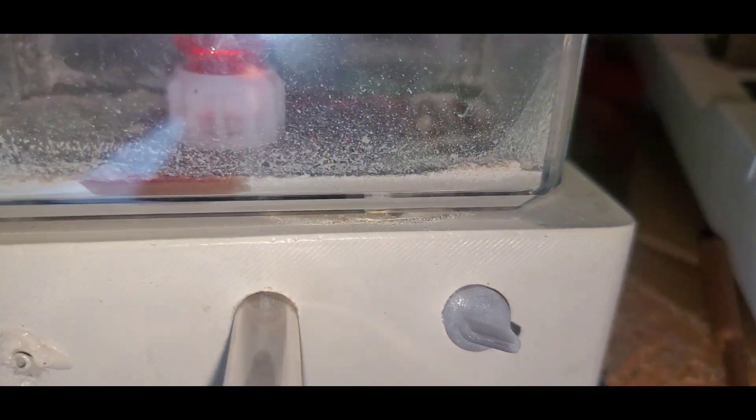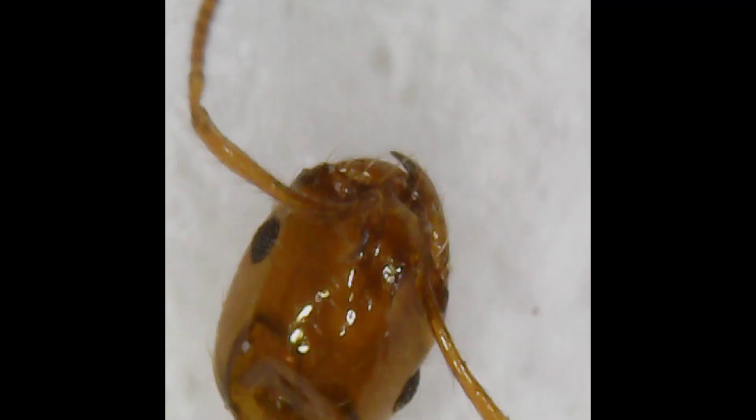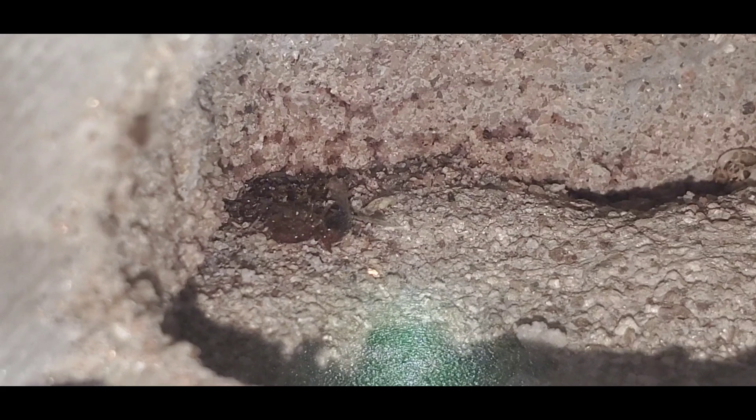Now that we know how to care for these types of ants, it's time to get a real idea on the species. I wasn't sure if they were Solenopsis xyloni or Solenopsis invicta, but this picture tells it all. Solenopsis invicta actually has a third tooth right in the center. So this is definitely the red imported fire ant, Solenopsis invicta.